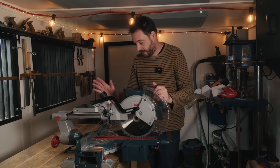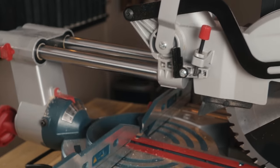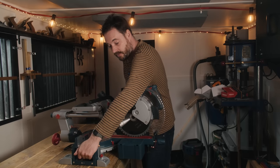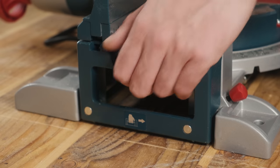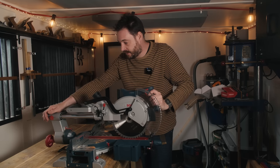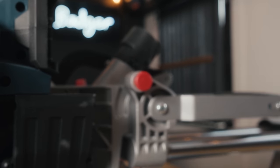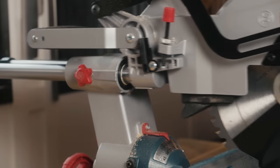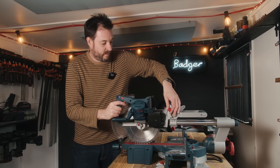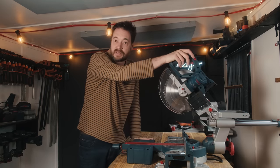Whilst I have it folded down in its smallest form factor, I'll show you about carrying it. It has a nice big fold-down top handle that you can lift it up with, and also these side wings double up as handles, so there are plenty of carrying options. To lock it in this position, you can lock the head down with this pin and then lock the slide with this little screw.